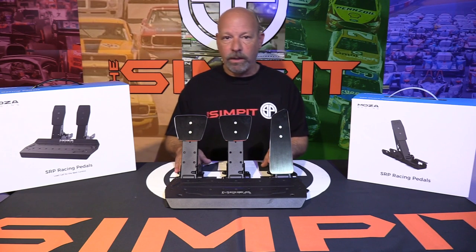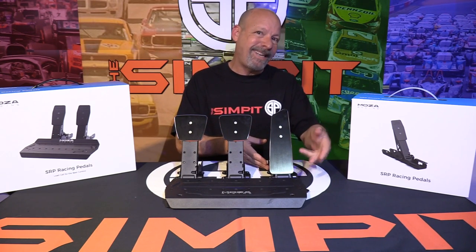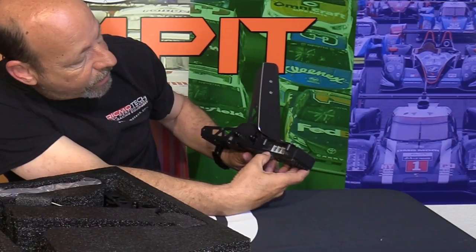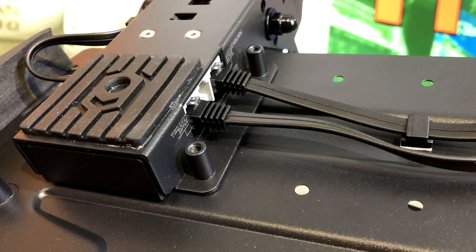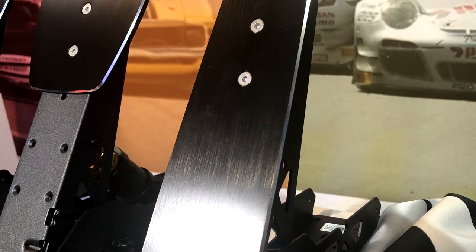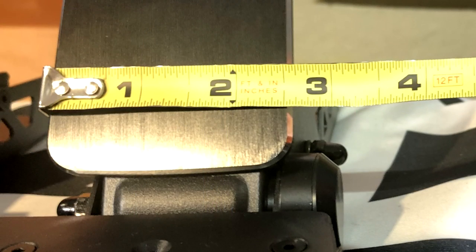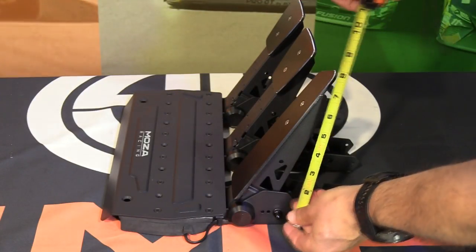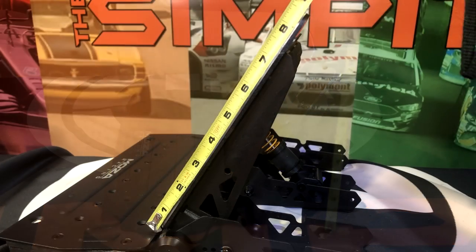Starting with the throttle pedal — one unique thing is it has the controller board built inside. That's where the RJ45 plugs for the brake and clutch live, as well as the USB connection. You actually plug in both the throttle and brake into the throttle pedal — one for the magnetic sensor and one for the position sensor. The face of the gas pedal is made of aluminum, elongated, measuring about 8 inches or 203 millimeters tall and 2 and 5/8 inches or 67 millimeters wide, black with silver-headed mounting bolts and a shaved silver edge.